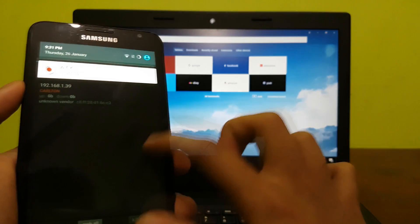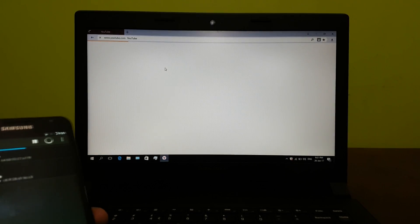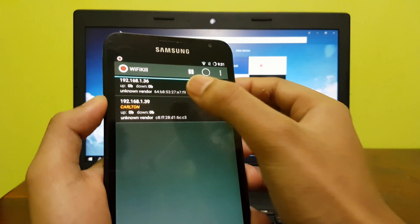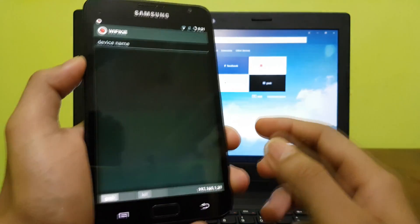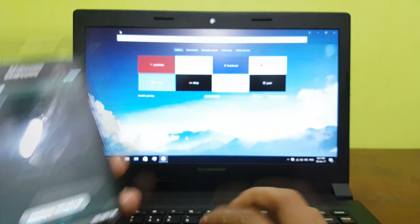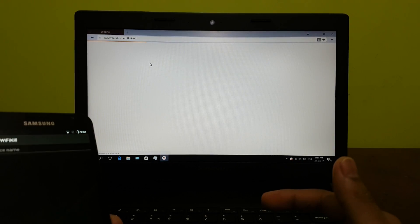Before killing the connection to the laptop, we first try loading YouTube. We cancel this, then we select the device which we want to kill the connection to and hit grab and kill. Then we try loading YouTube again. As you can see, it just stops the connection to your selected device — in this case my laptop.